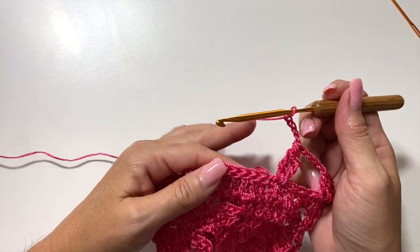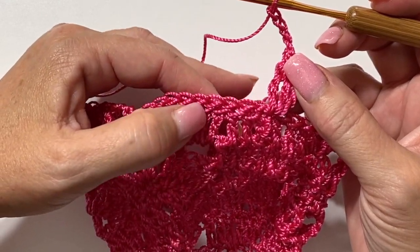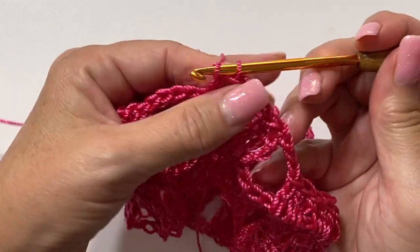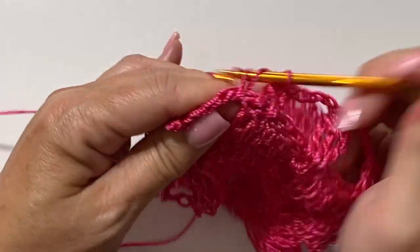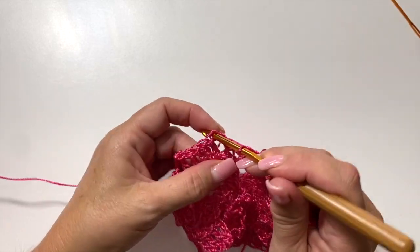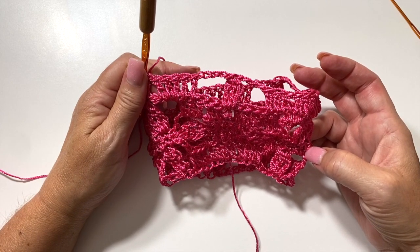I'm on my last repeat now and I wanted to show you how to work over those stitches that have slip stitches on top of them. We're going to skip the next three stitches and double crochet — here's the double crochet that had a slip stitch over it. I'm going to work in the double crochet portion, working around and over the slip stitch on top of the double crochet, and as you can see it covers it up very well. Slip stitch to the top of chain three to join. This is what the end of round five should look like.